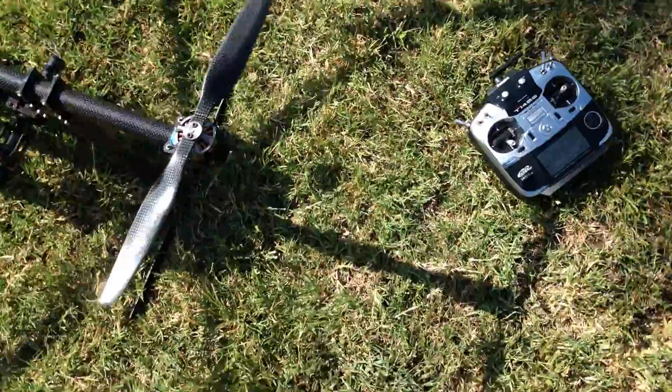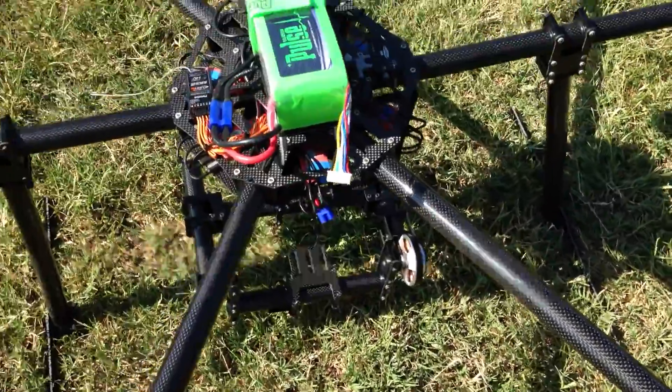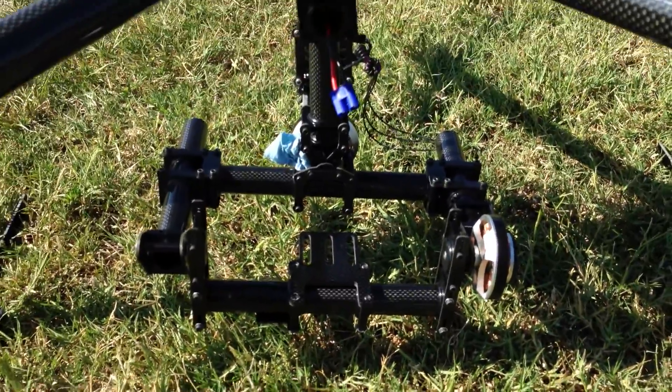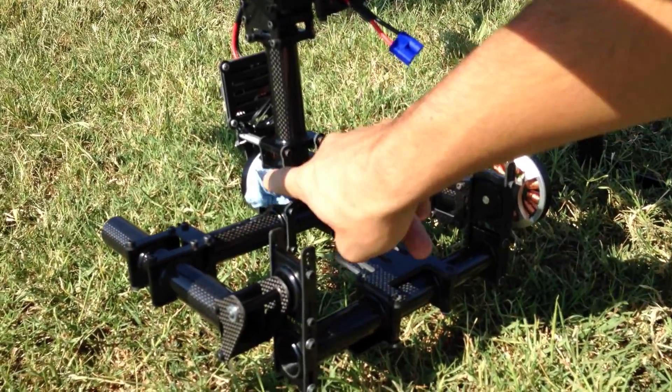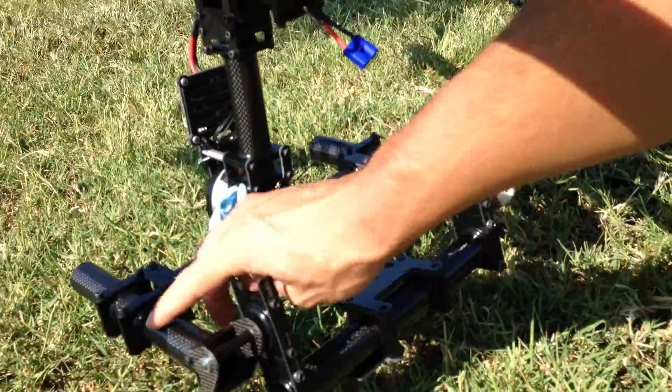For radio system, it's a 14SG. I'm also running the Evolution two-axis gimbal right here. Kind of ignore that little piece of towel I have there — in flight it's not dangling, I just have it being held.